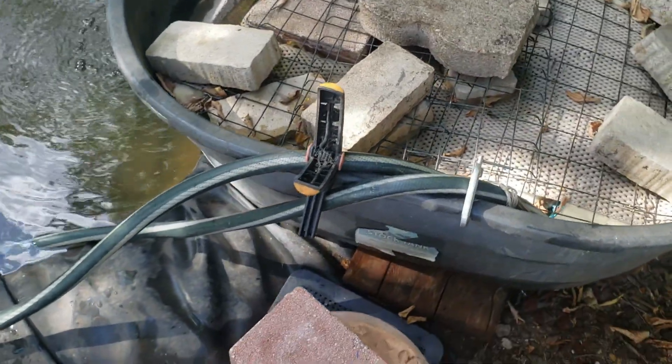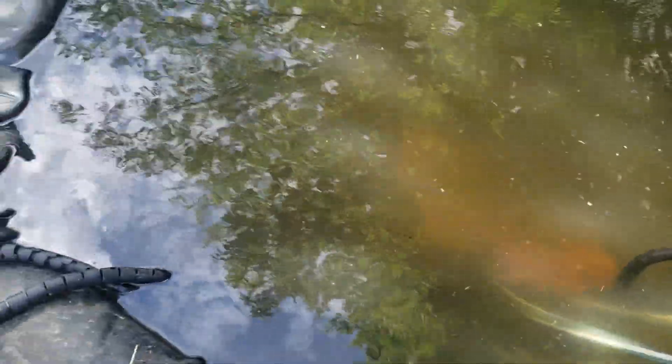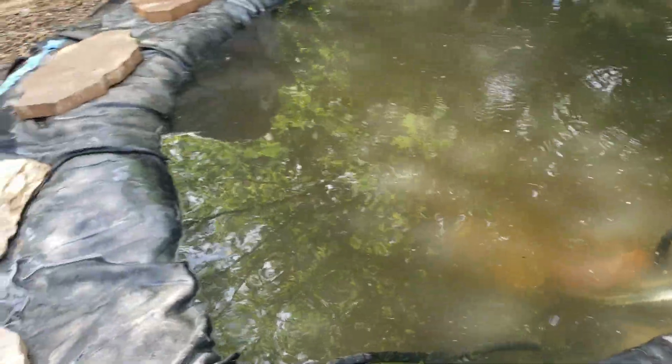I'll have some before and after shots so you can see the difference that this filter makes. It's relatively inexpensive to do. I wish I had some more powerful pumps to draw water in a little faster and maybe not get clogged up quite so often, because with this many birds it gets pretty cloudy after they've used it during the day.